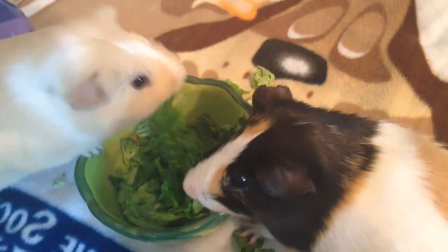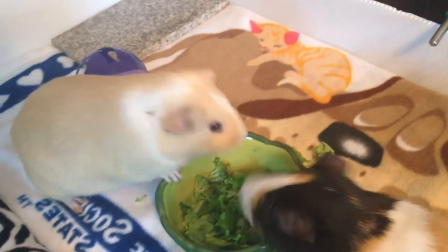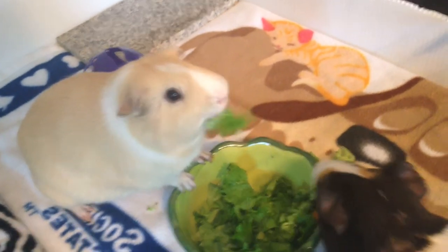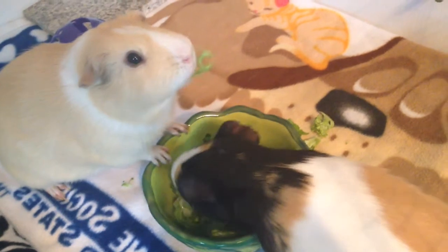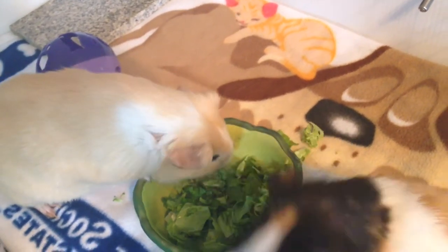They're literally demolishing everything. Did they even eat any of the broccoli? I don't think they like it. I've tried giving them green bell pepper — they don't really like it. I've tried giving them cucumber. Celery — Nutmeg will eat it but it's not his favorite. Carrots — they love carrots. Lettuce — they love lettuce. Broccoli — I just tried it and neither of them really likes it.